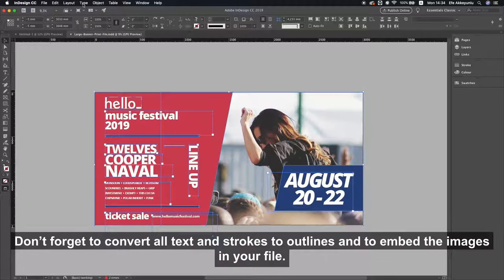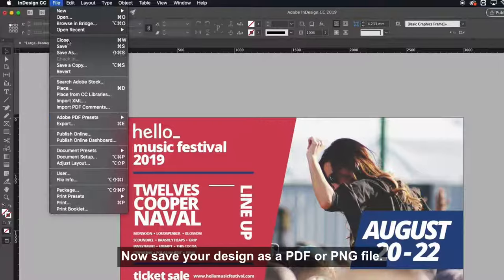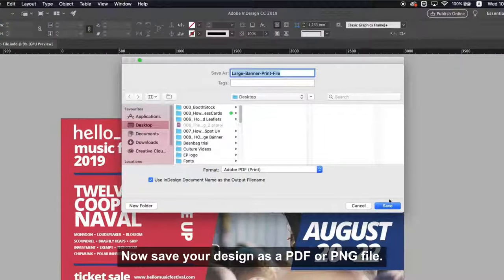Don't forget to convert all text and strokes to outlines and embed the images in your file. Now save your design as a PDF or PNG file.